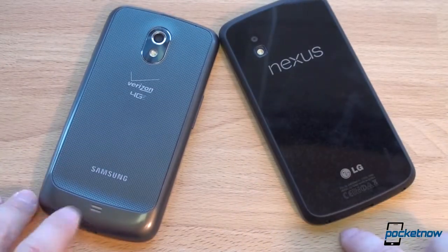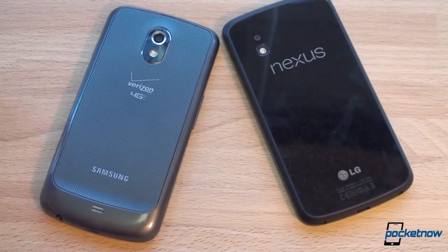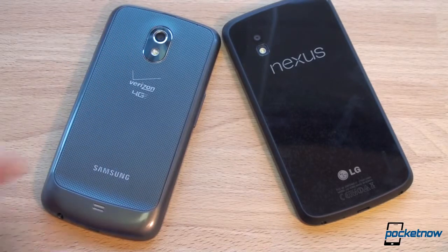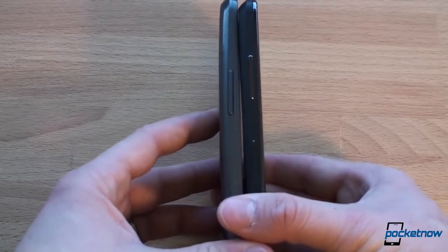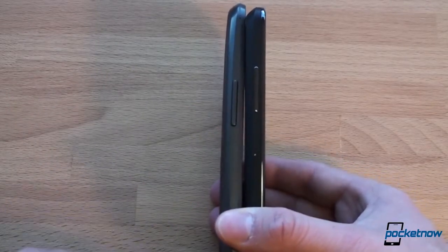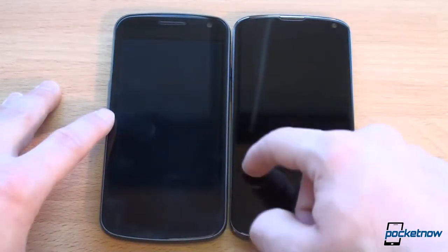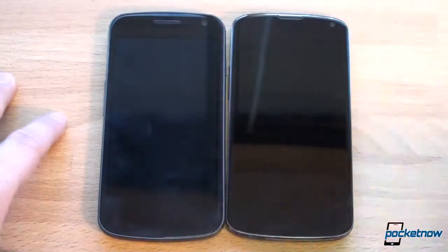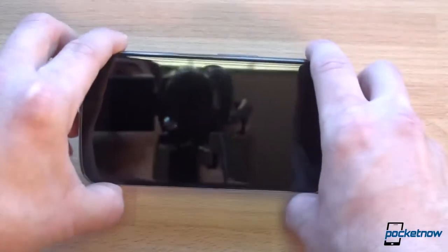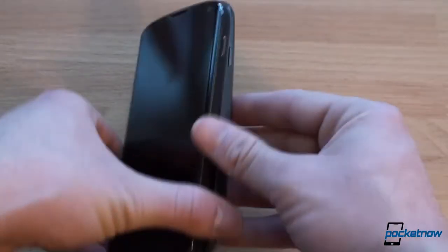Both speakers fire downward when the phone is on its back, so they'll be muted a little unfortunately. The Nexus 4 has an eight-megapixel shooter versus five megapixels on the Galaxy Nexus, so you get a camera upgrade. In terms of dimensions, the Nexus 4 is slightly thicker at the bottom but thinner toward the top due to the Galaxy Nexus's tapered design. The Nexus 4 is about one millimeter wider, and the Galaxy Nexus is just a little bit taller.